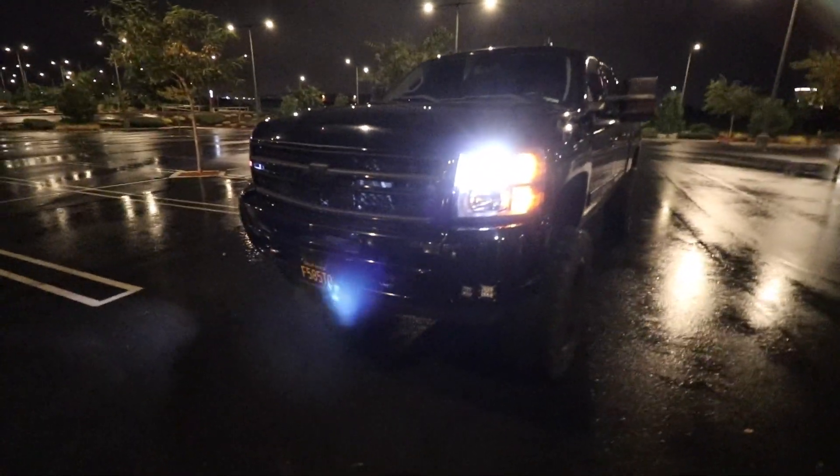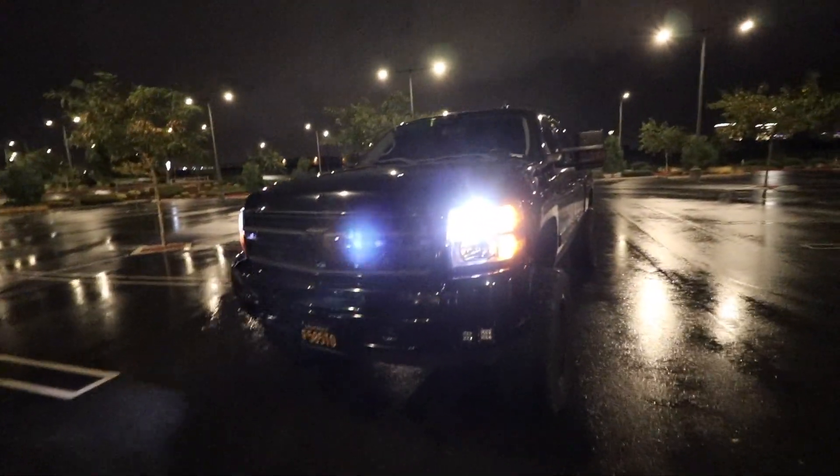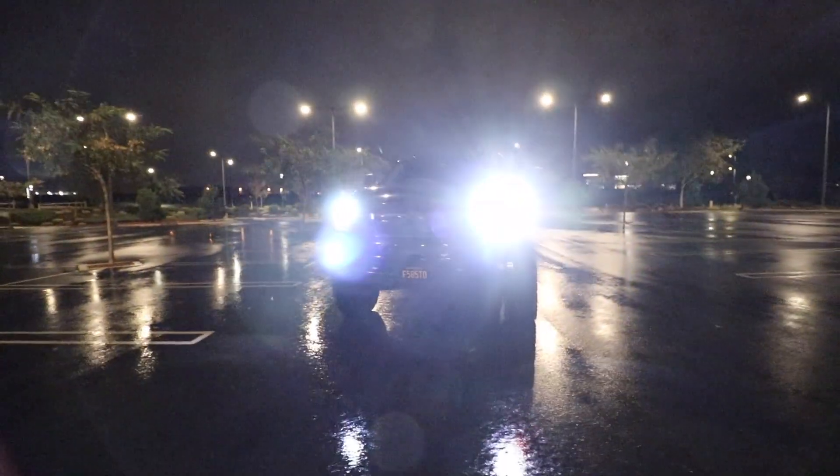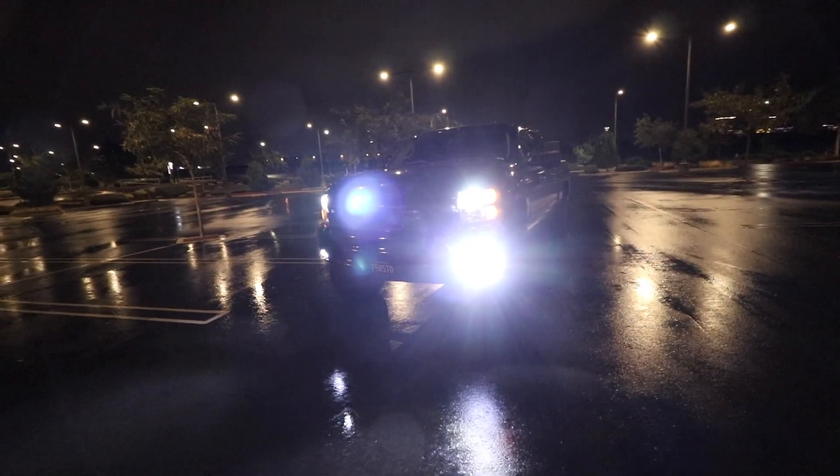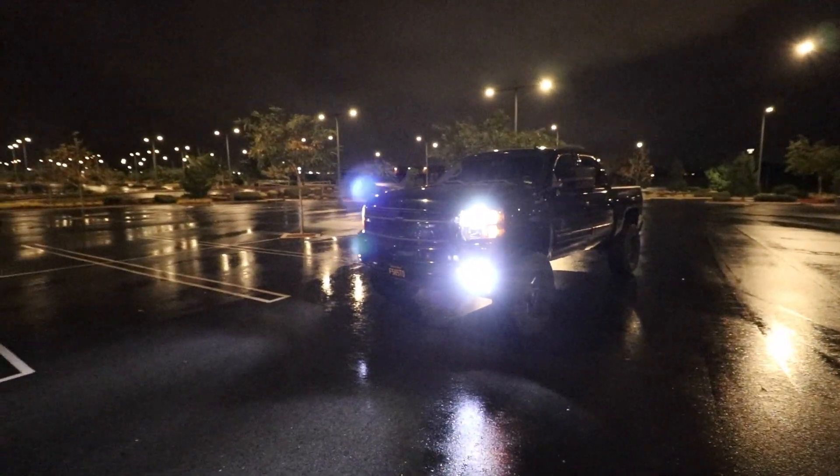So for starters, the headlights are definitely a lot brighter than the Farends, or at least project a lot better. Nothing against the Farends — they just didn't work well with my headlight assembly. These things are like dumb bright. Hit the brights on them — oh my gosh, that building is lit. Unfortunately, I can't power on the brights and the fog lights at the exact same time since these are wired into the factory fog switch. I really wish I could drive with these on at night — obviously I can't and I won't because I'll blind everybody — but they look so sick.